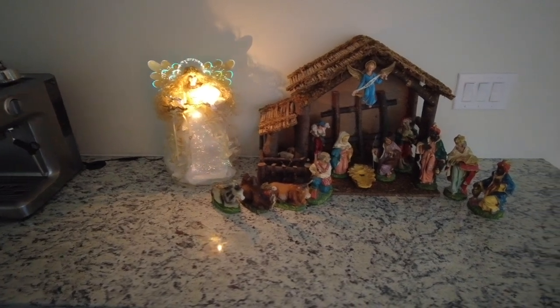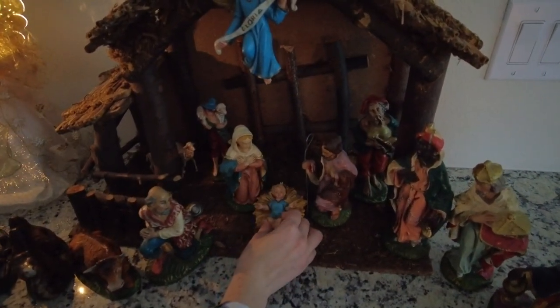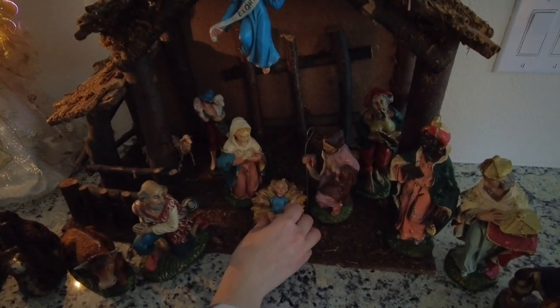Our first tradition in our house is that in our nativity scene, we do not put baby Jesus out until December 25th when he was born. So Eric is in the process of putting baby Jesus out because he's the reason for the season.